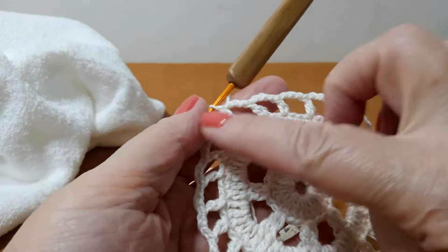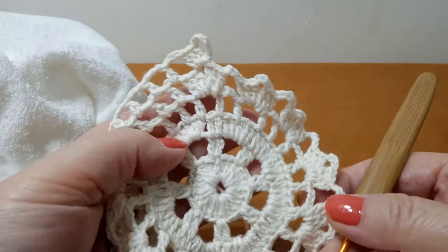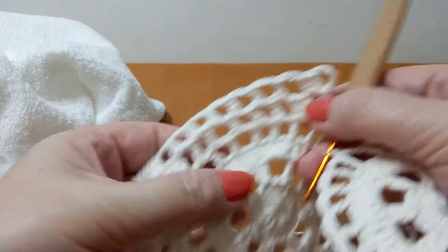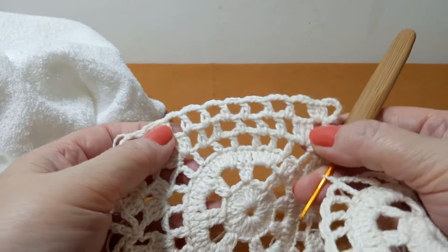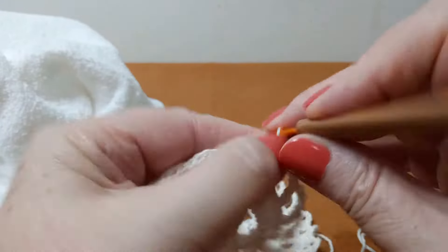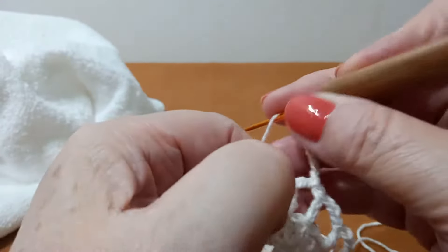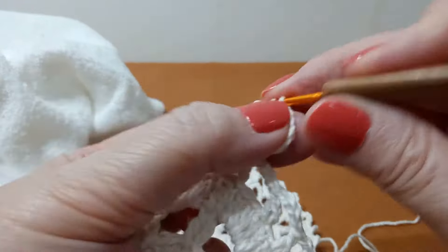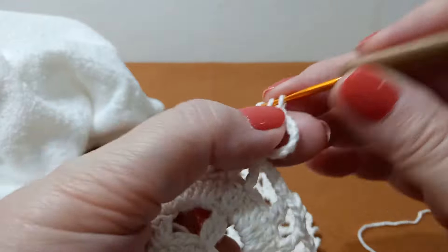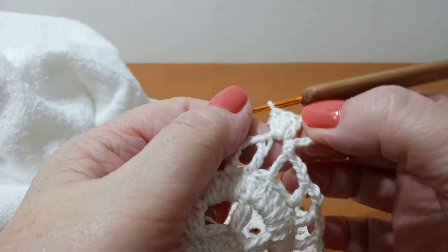Fechei a minha carreira — conferi se tem vinte e quatro, porque agora começam os lequinhos. Vamos começar por este aqui da ponta, que vai determinar o lado reto. Sobe sete correntinhas, vem aqui e coloca os outros três pontos altos — que vai ser do lequinho. Esse aqui vai ser sempre o nosso início.